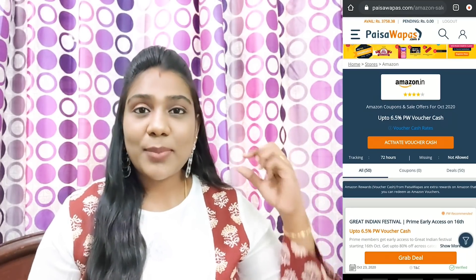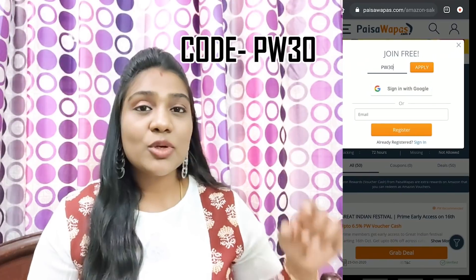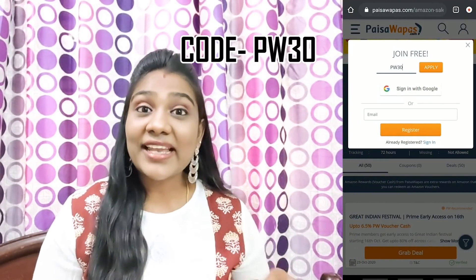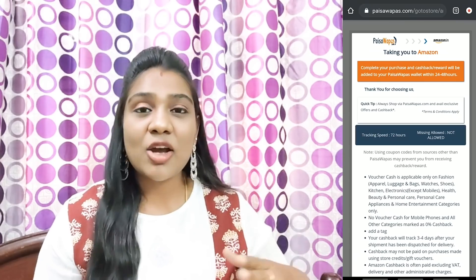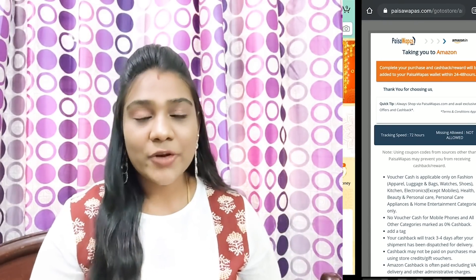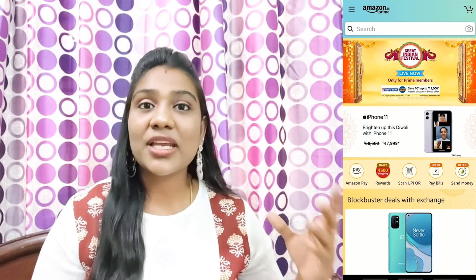If you click the link in the description box, you can sign up with your Gmail account. If you sign up, you can use the referral code PW30 for your first purchase. If you click the link, you can sign up on Amazon. If you purchase any deals, you can earn cashback and reward points.